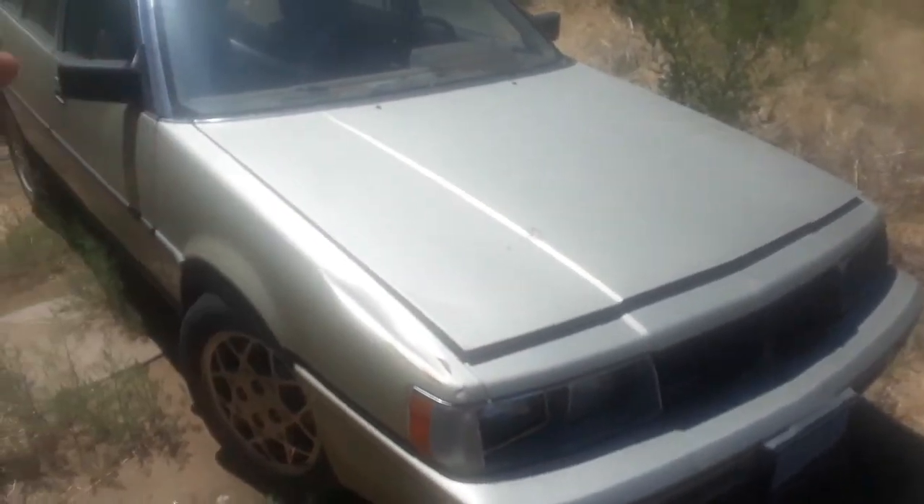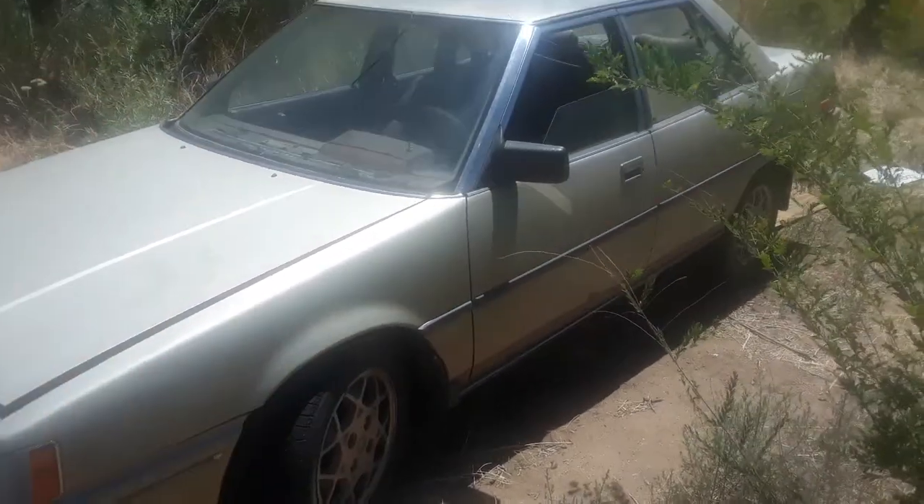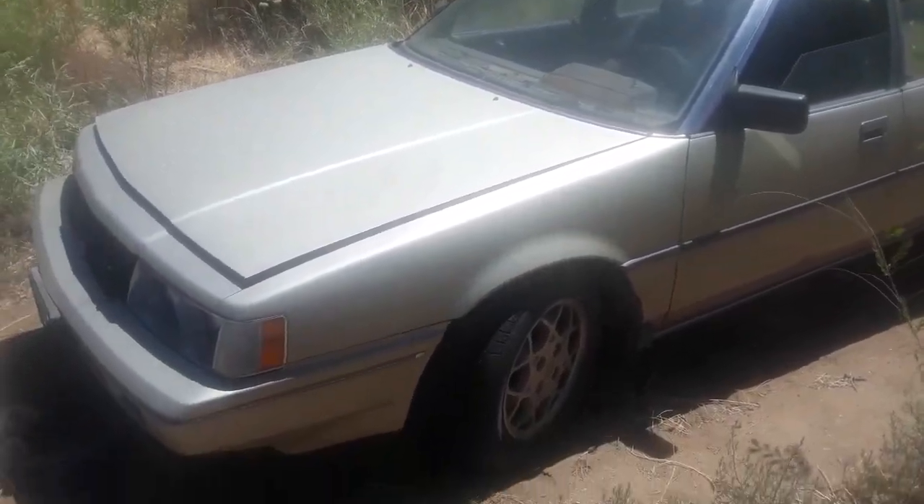Here is my 1986 Mitsubishi Galant. It currently does not run, but we're gonna get started on that. We gotta change the fuel pump and do a couple other things. It currently does not have a battery.